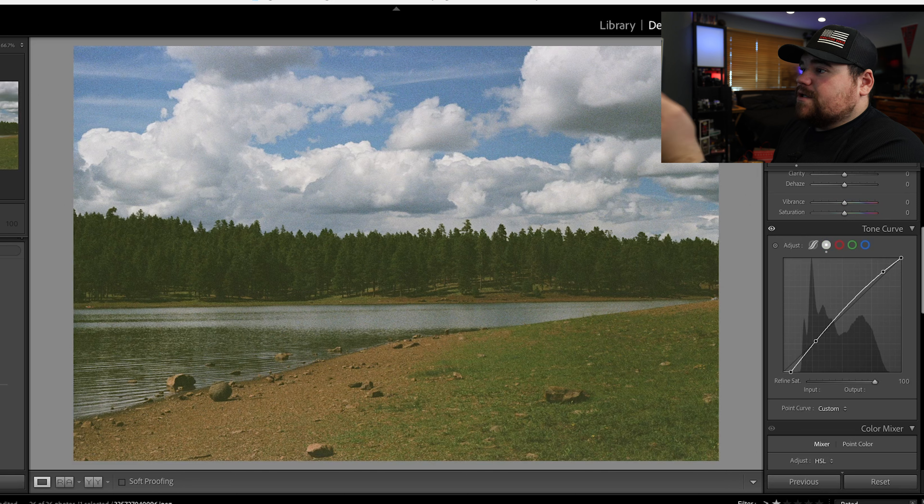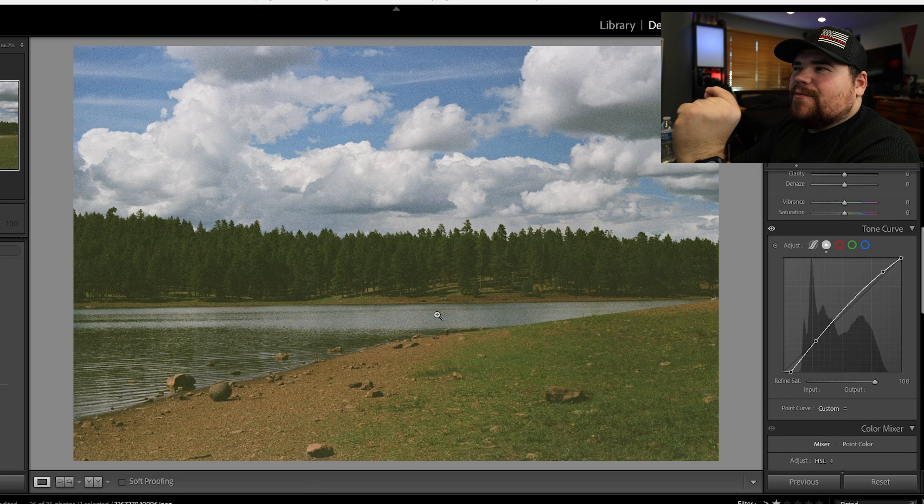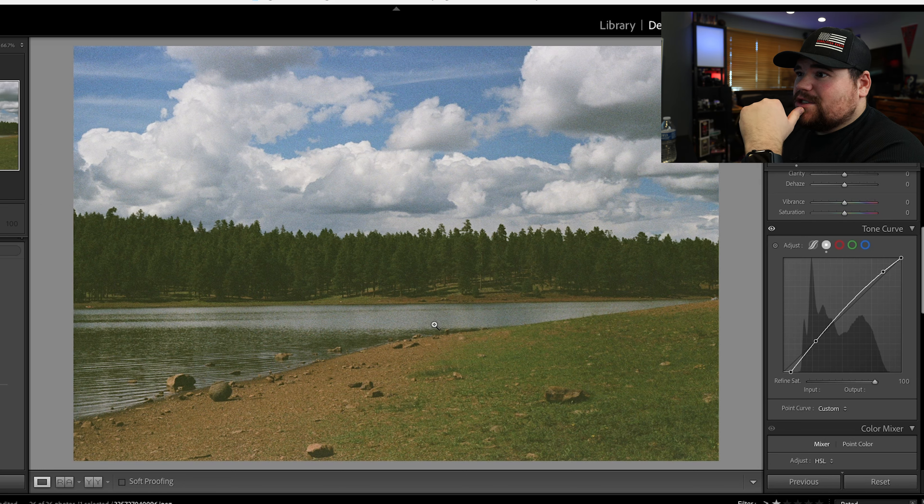This next photo was also taken in Arizona. I added a little edit — going back and forth between the original and the edit, you can see in the curves panel I added just a little more contrast to the photo. The cool thing about film is that it's going to be a little more on the softer side. I'm more of a contrast photographer anyway, so not bad — I like this photo as well.